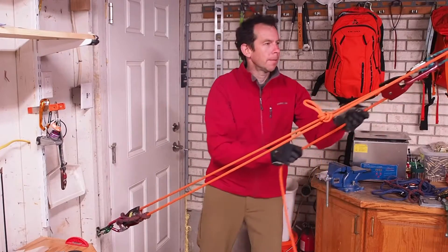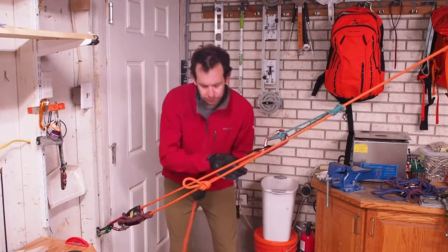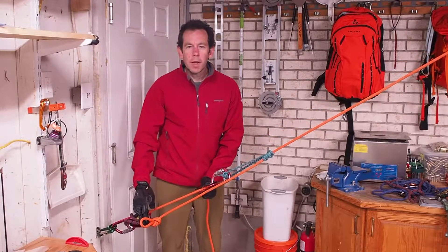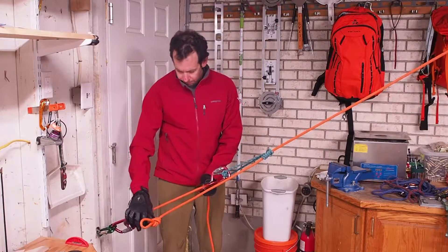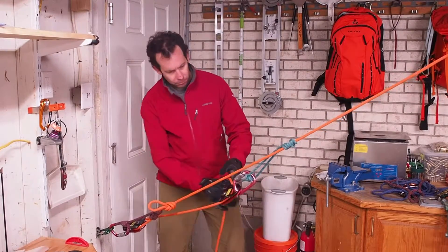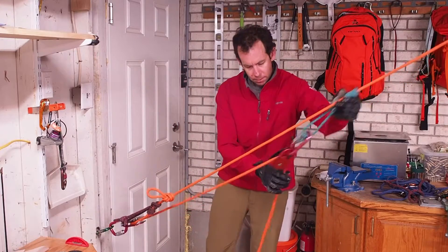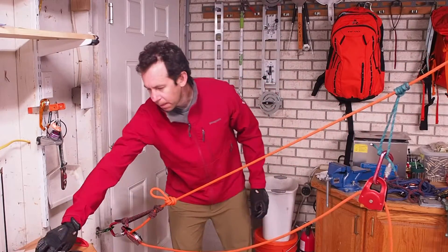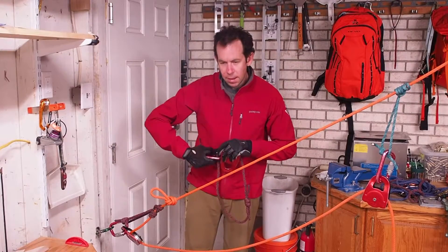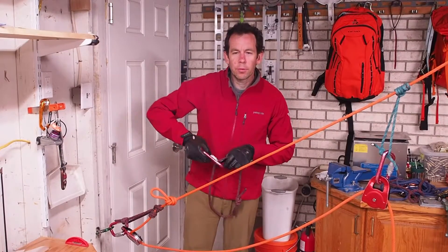I'm going to continue hauling until the knot runs into the ratcheting prusik. At this point I'm going to set the ratcheting prusik, and I'm going to take my additional gear and place the prusik and pulley in front of that.